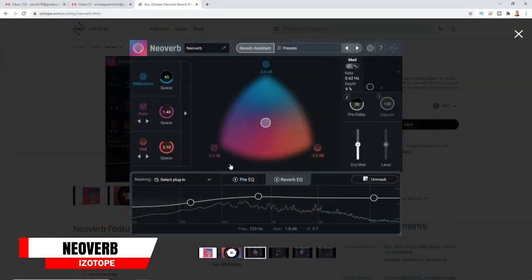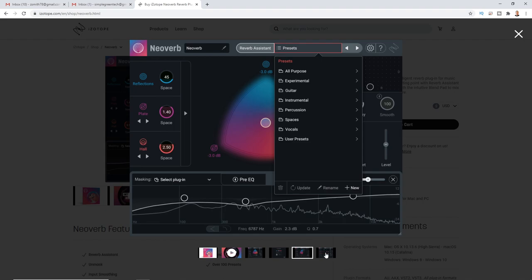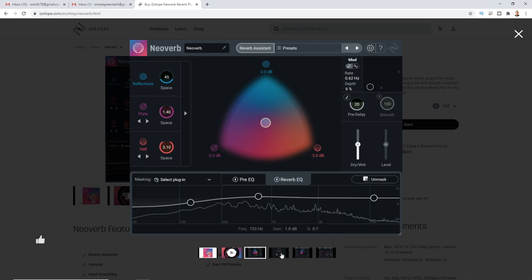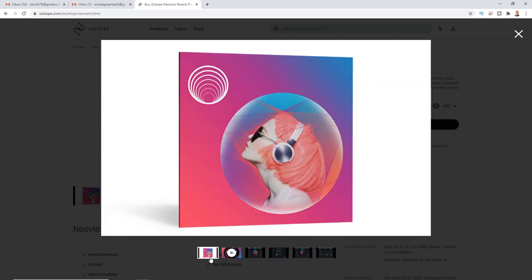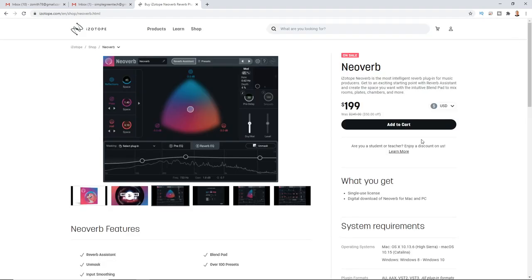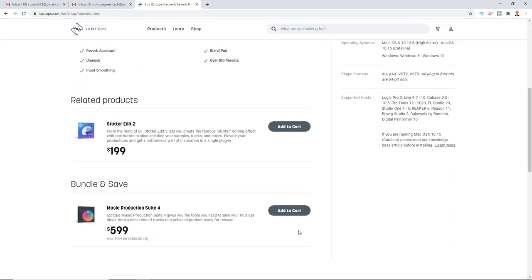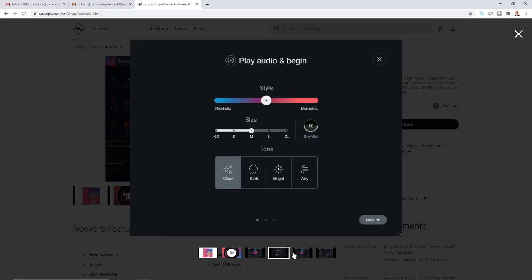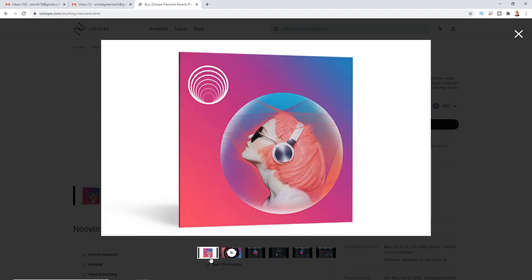Next in audio tech news is the release of iZotope NeoVerb — an intelligent reverb plugin featuring an AI-powered workflow to help you quickly find the right space for your vocals and instruments. NeoVerb's reverb assistant gives you a great starting point, and you can combine up to three different reverb engines at once through the assistant or the blend pad interface. It also features intelligent pre and post EQs that suggest ways to shape and tame reverb in the mix. NeoVerb starts at $199 on Mac and Windows, and is also included in iZotope Music Production Suite 4, which includes RX 8 Standard, Ozone 9 Advanced, Neutron 3 Advanced, Nectar 3, and more.